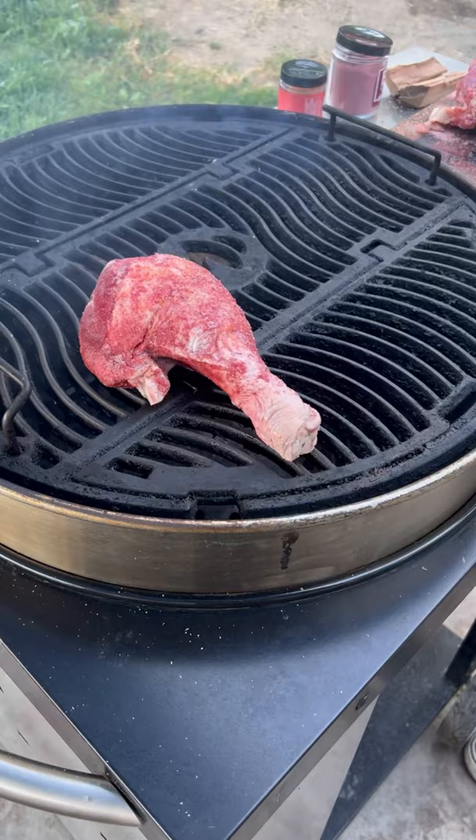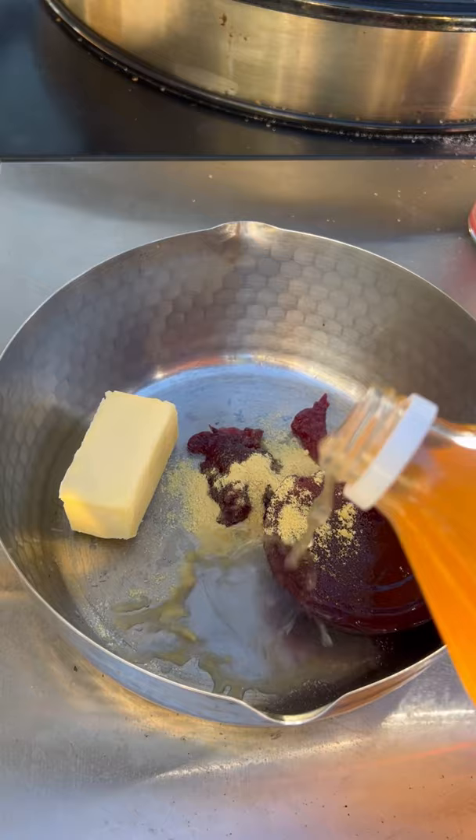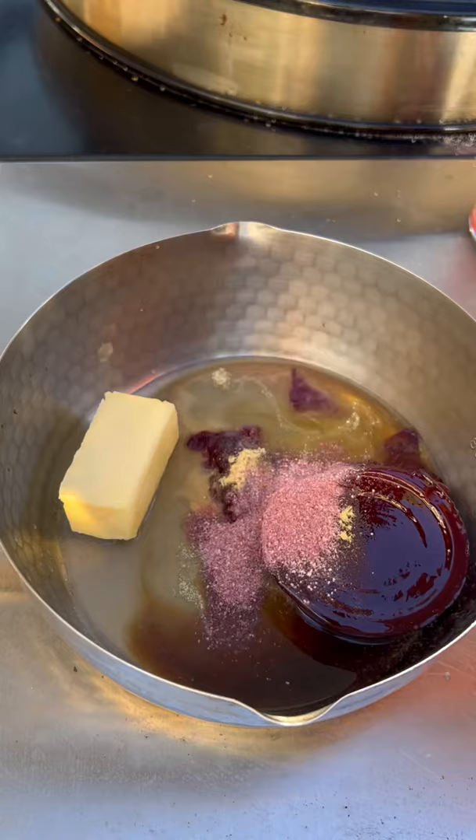I did not brine the turkey legs. Once I reached an internal temperature of 165, I'm making a cranberry barbecue sauce. All the ingredients are going to be posted in the description box. You want to simmer this for about 15 minutes. Let it reduce.